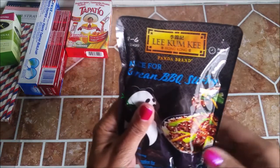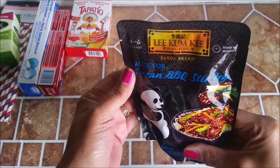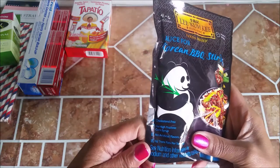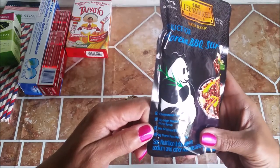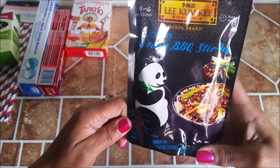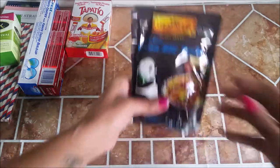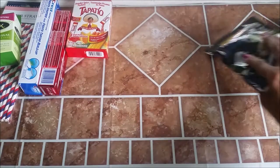I also saw this — it's Lee Kum Kee sauce for Korean barbecue stir fry. I love stir fry and I'm always looking for some kind of sauce. I've bought so many at the regular grocery store because I can't get it right. This says no high fructose corn syrup, no artificial flavors, cholesterol free, zero trans fat. It's a little pouch and it says four to six servings. I got two of those because I love my stir fry.